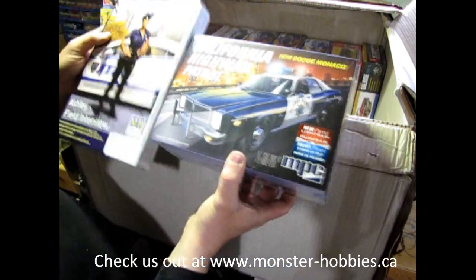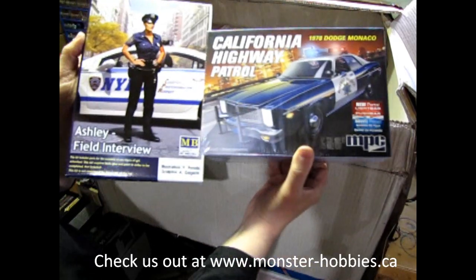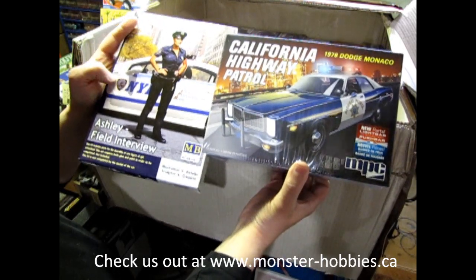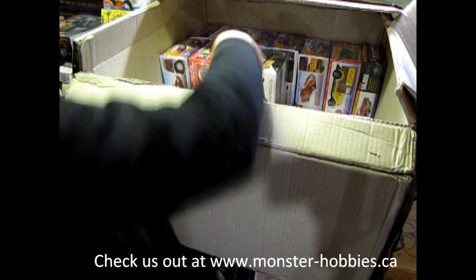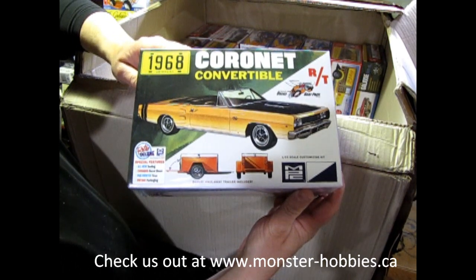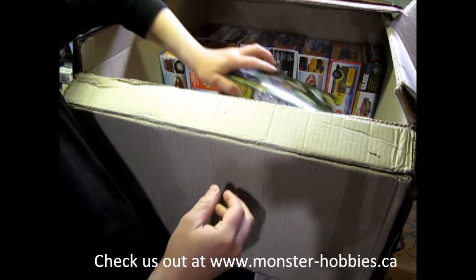Now you can imagine why I got the two together — you've got the officer and the police car. She's wearing the City of New York, well, this is the Highway Patrol, but at any rate you can put the two together — it'll always be nice. Here's one everybody was looking for: this is the 68 Coronet Convertible, another cool kit from AMT.